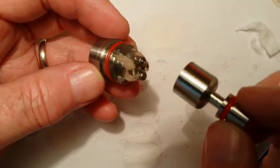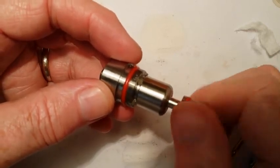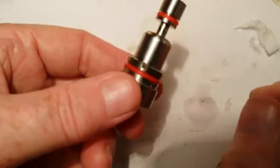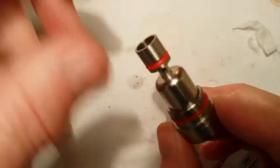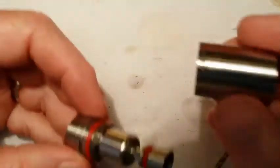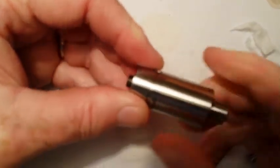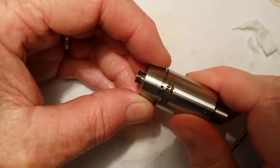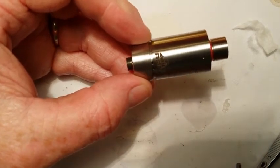Now we've got our wick and coils in — we're going to put the chimney chamber on and thread it on there. It should go on nice and easy. Tighten it up. You can see some of the cotton on the holes right here in the channels. Next we're going to put our tank body on. I like the air holes wide open, so I'm going to thread the tank on until the bottom lip of the tank meets the top of the two air holes.